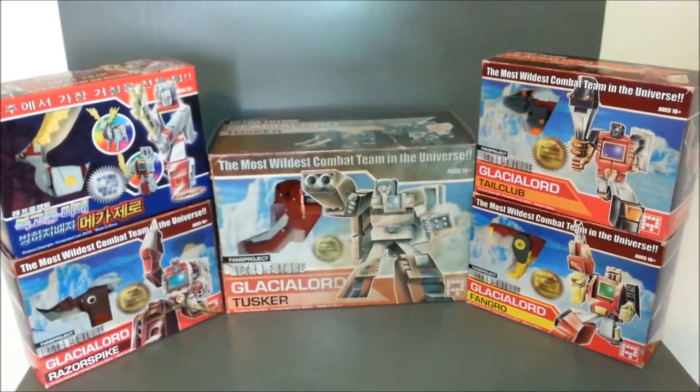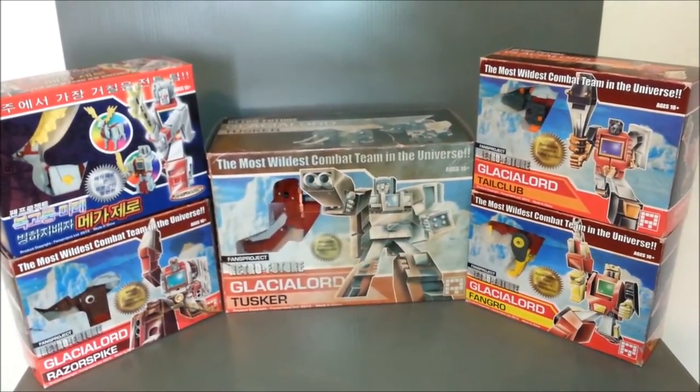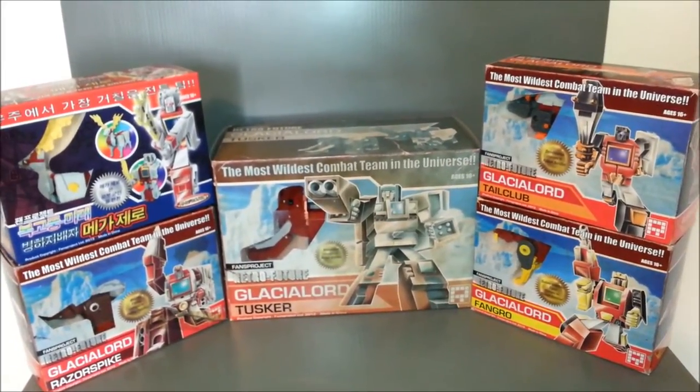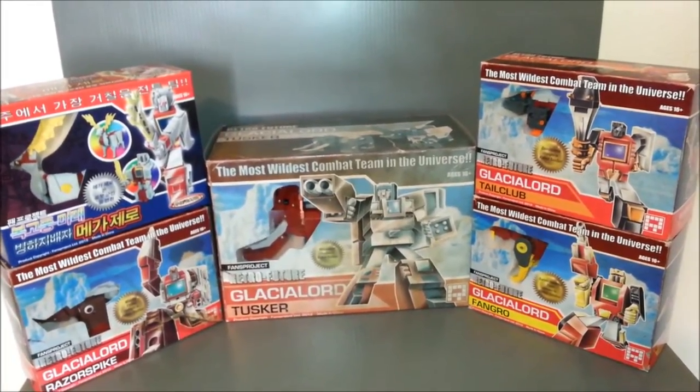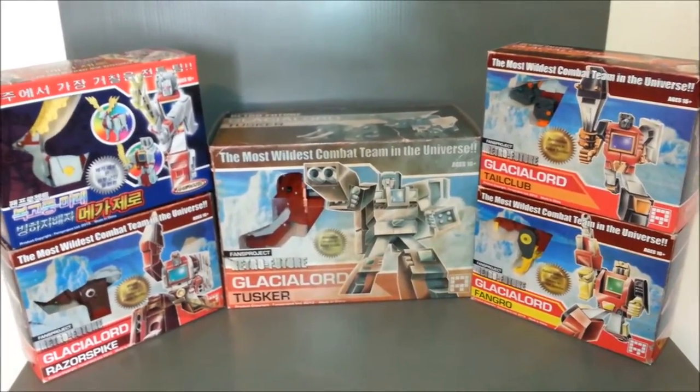Hey guys, Ultramaximus back with another Transformers review. This time we're taking a look at a third-party set — it's Fans Project Glacial Lord, the Glacialbots combiner set. And as I've said in other videos, this is probably my most anticipated figure set of the year.